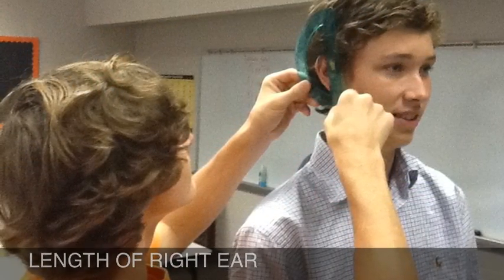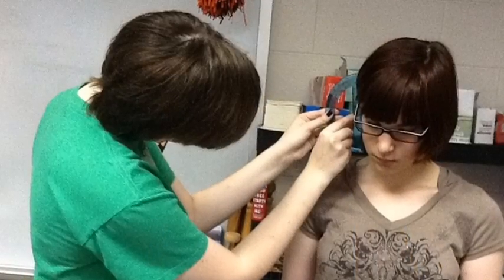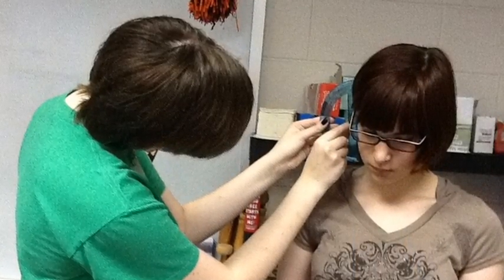Next we will measure the height of the ear. Measure from the highest point on the upper rim to the lowest point on the earlobe.